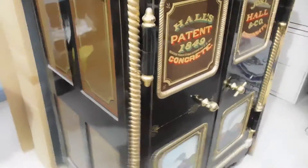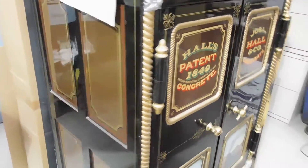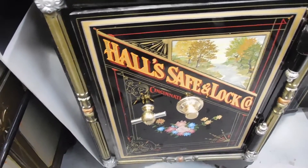This actually came out of the Indianapolis Union Station, and it's really historic. We'll go to a couple others here. This is an early Haul — a small safe.